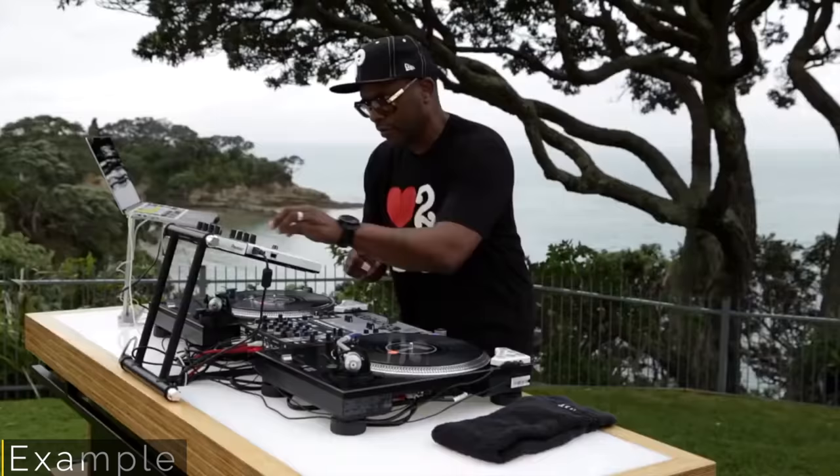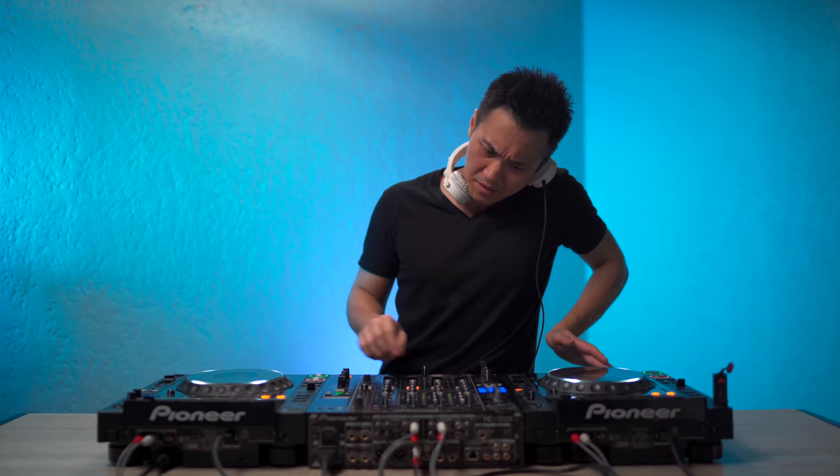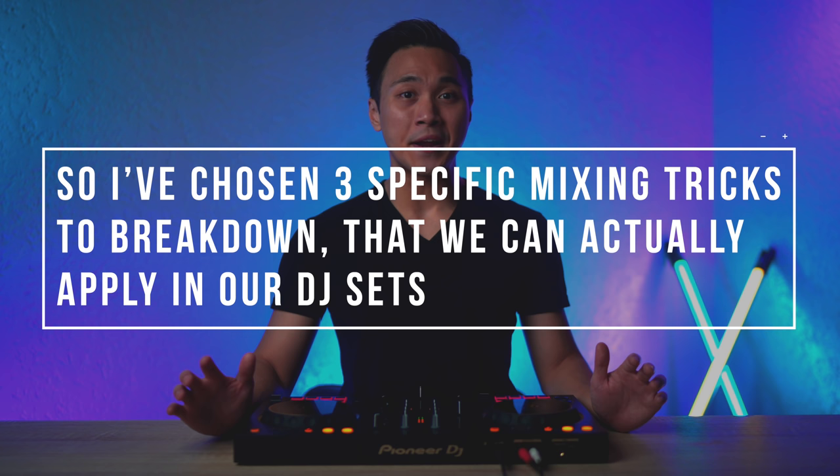Now let's move on to Jazzy Jeff's mixing and blending style. Jeff has a bunch of mixing techniques that really show that he's one of the greatest DJs of all time. Of course, us normal DJs can't pull those tricks off whenever we want. So I've chosen three specific mixing techniques to break down that we can actually apply in our DJ sets. And the third one is my favorite because it's the most creative. But before we get there, let's first break down his loop blending technique.